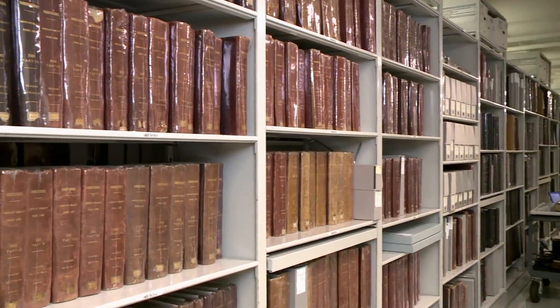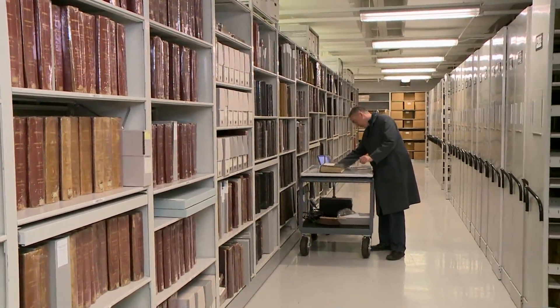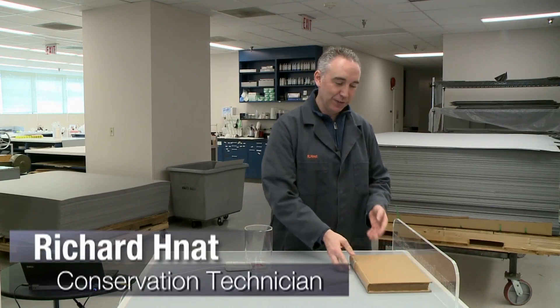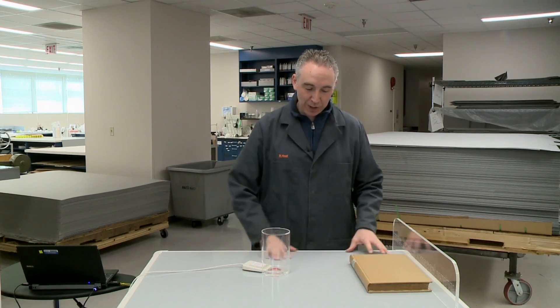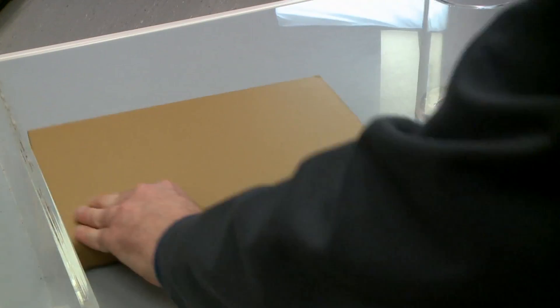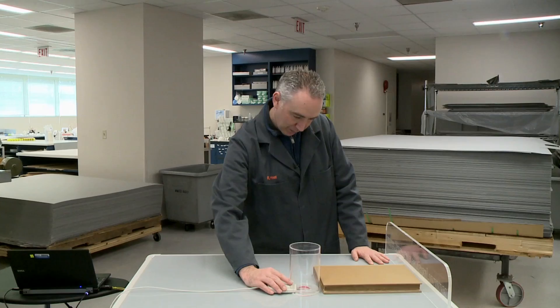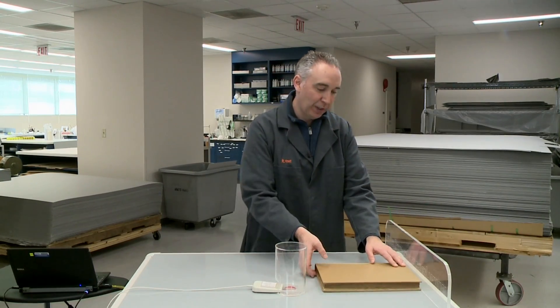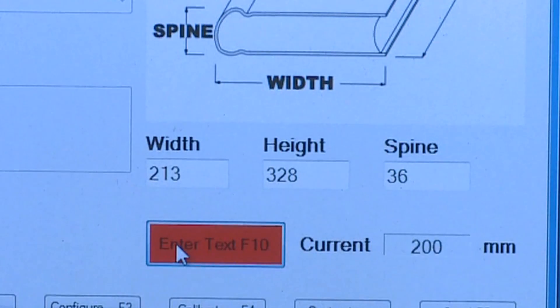This is a digital measuring device. It's on a cart because we can move it to the stacks wherever we need to measure a book. We have the book here — we place it against the little barrier. This device is on a grid system. You take it up to where the book is and you press a button to measure the spine.